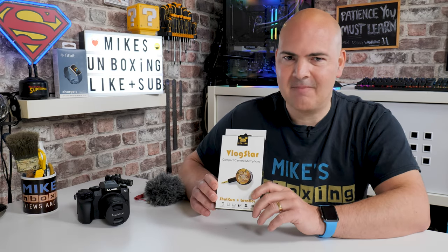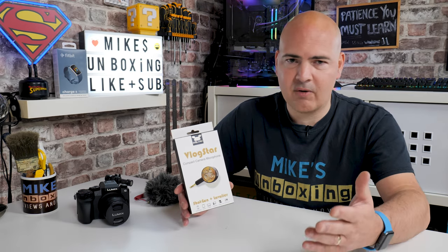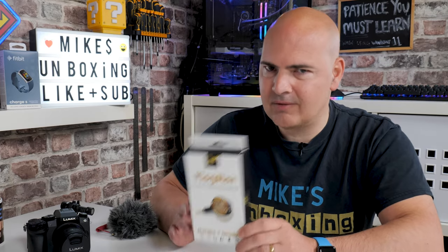I'll say I am not an expert vlogger by any means, shape, or form, but I have gone outside and done some video recordings. It isn't always easy to do, and there's often compromises you have to make — either in terms of spending lots of money, not being able to see your screen, or just having extra bulky items attached to your camera.